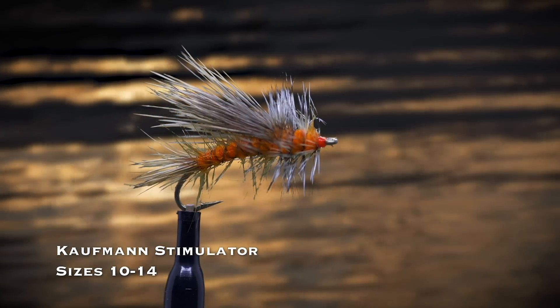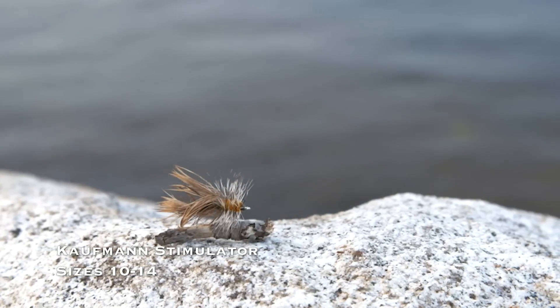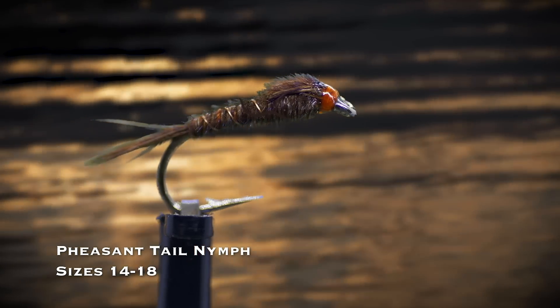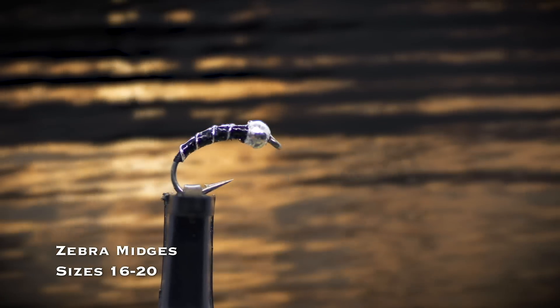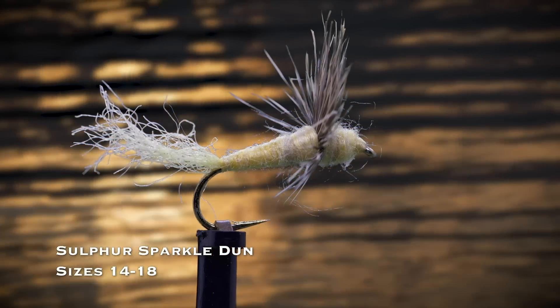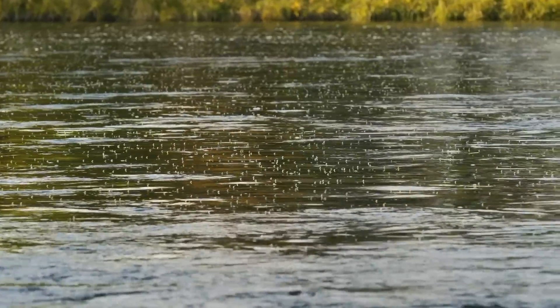An orange or tan stimulator dry fly in sizes 10 through 14 is a big, bushy dry fly that's great to use on a dry-dropper rig as an indicator. It also imitates big caddisflies, stoneflies, moths, and even grasshoppers. If small mayflies are abundant, there's no better nymph than a pheasant tail in sizes 14 through 18—there is just something magical about this pattern. There are times when you need a tiny nymph and there are days when nothing else will work. The zebra midge, in sizes 16 through 20, covers a host of smaller insects. If you see midges in the air or on the water but no rises, fishing a zebra midge is a smart move. When trout are feeding on a hatch of emerging mayflies, a sparkle dun in yellow or olive in sizes 14 through 18 is a go-to pattern.